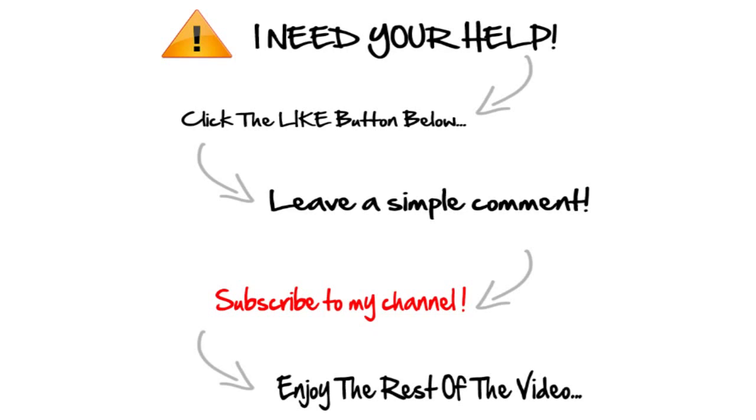Hey, what's going on? If you're enjoying the video so far, do me a huge favor and click the like button below — you'll get your good deed for the day out of the way, and it helps me out a lot. Also go ahead and subscribe and leave a comment, something as simple as 'good video.' It really helps me out with YouTube. All right, here's the rest of the video.